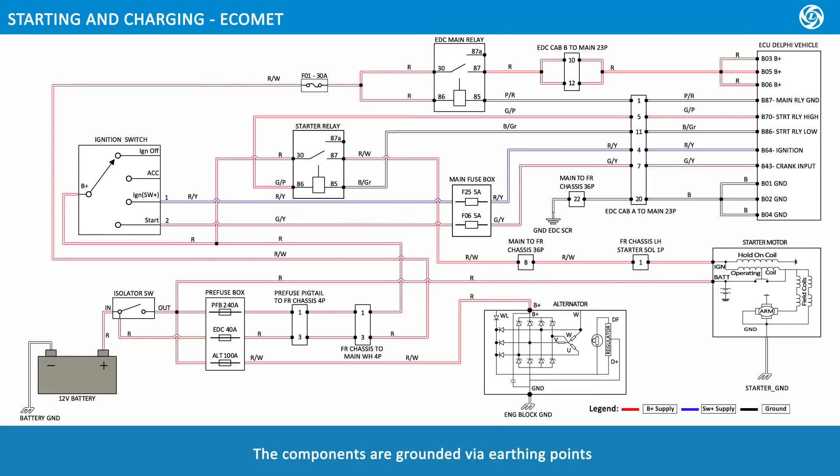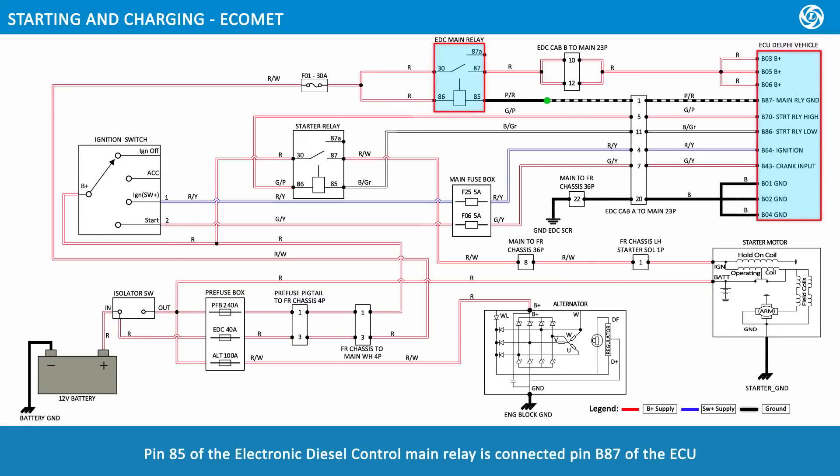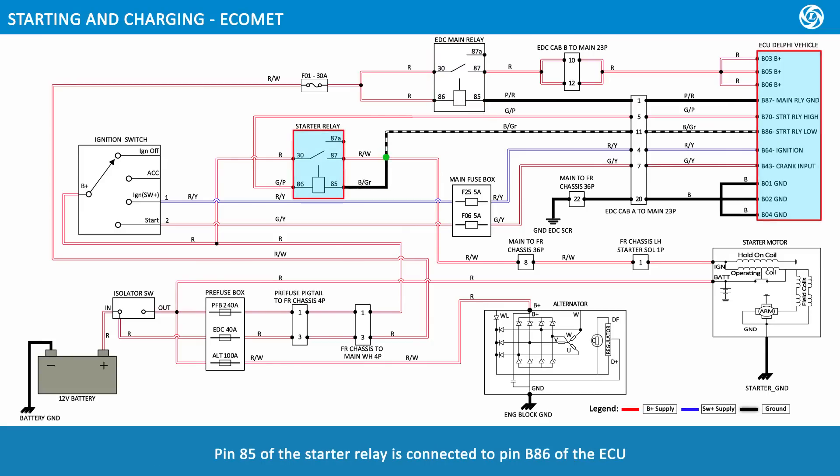The components are grounded via earthing points. The battery is earthed through frame ground 3. The alternator is earthed through the engine block ground. The starter motor is connected through starter ground. The ECU is earthed through pins B01, B02, and B04, which are connected to the electronic diesel control and selective catalytic reduction earthing point. Pin 85 of the EDC main relay is connected to pin B87 of the ECU. Pin 85 of the starter relay is connected to pin B86 of the ECU.